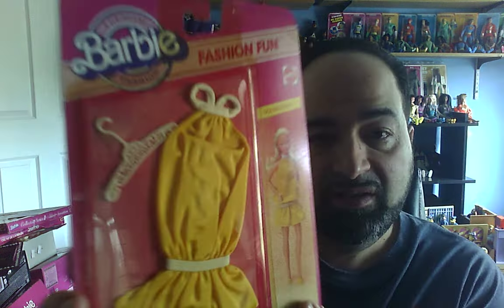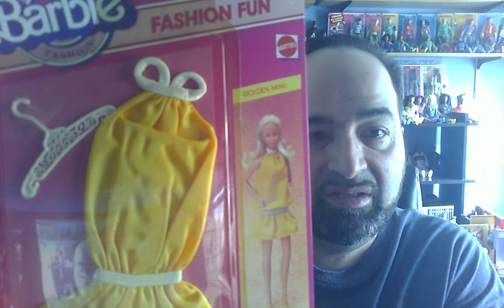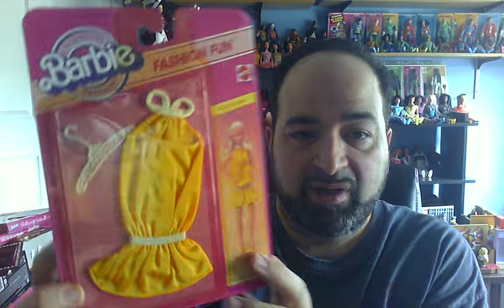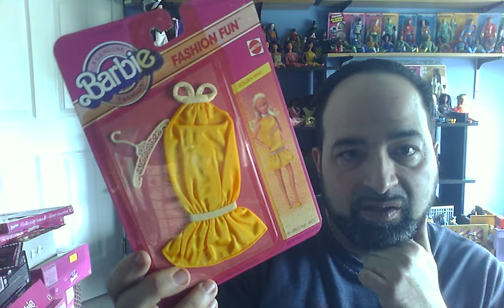I'm going to show you another dress in a minute that reminds me of that one. But first, let's look at this one. This is 1983, and you see it's a short little dress. It came with a hanger, which is nice. Here's what it looks like on the doll — kind of a fun little casual one called Golden Mini. Sometimes when I see outfits like this still on the card after all these years, I wonder if it still fits the doll really well, so at least that one I'm going to use.